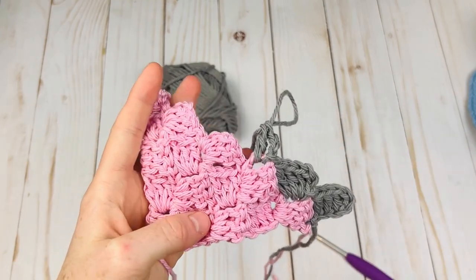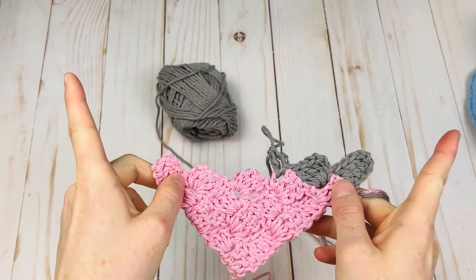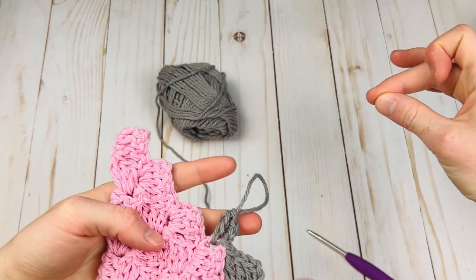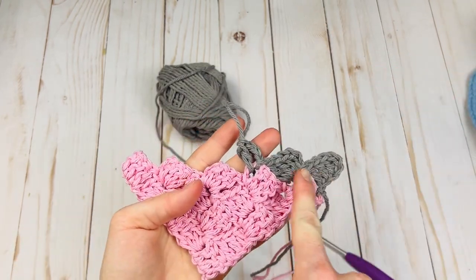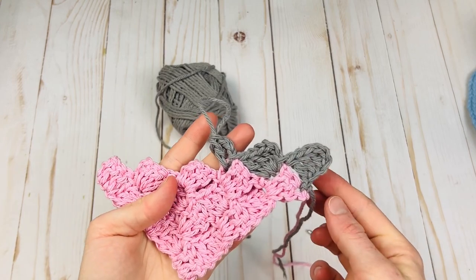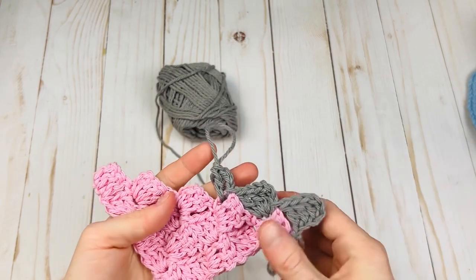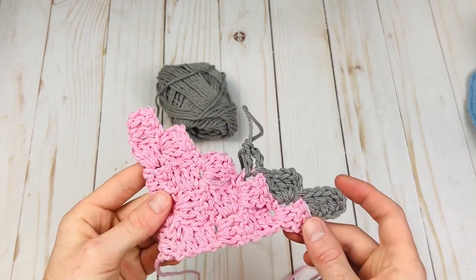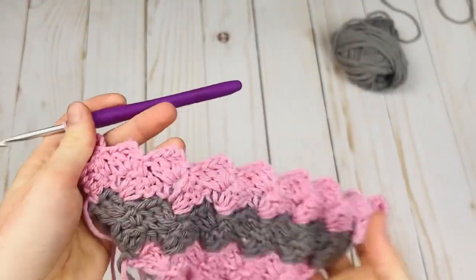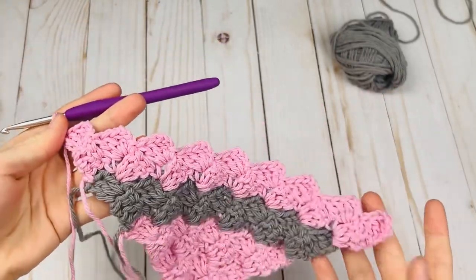You might notice that with corner-to-corner crochet we're getting bigger and bigger. If we just stopped it would be a triangle, so eventually we're going to have to come back and decrease to the other corner. Go ahead and do two rows in the gray, then switch back to the pink and do two more rows. After that I will meet you back to start learning how to do the decreases.